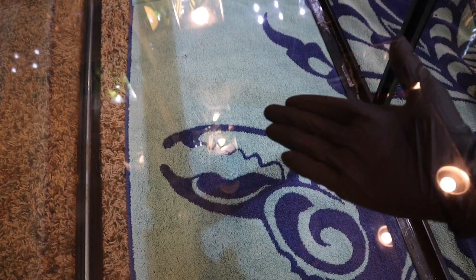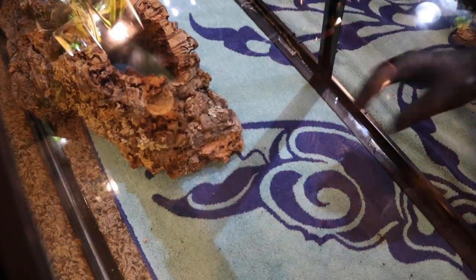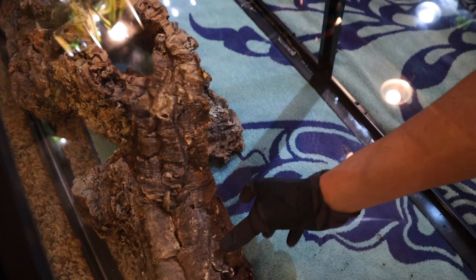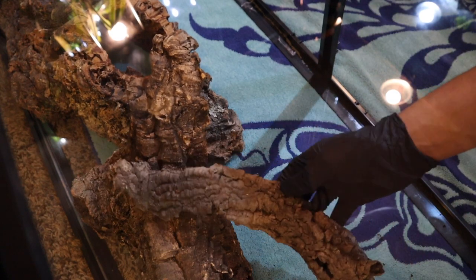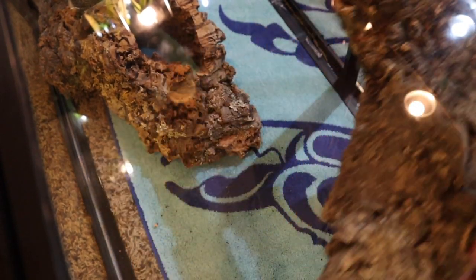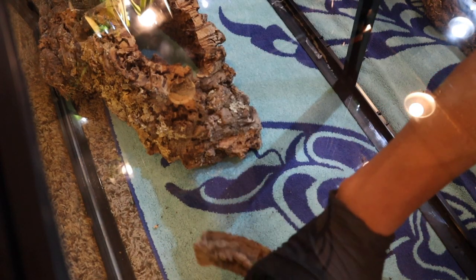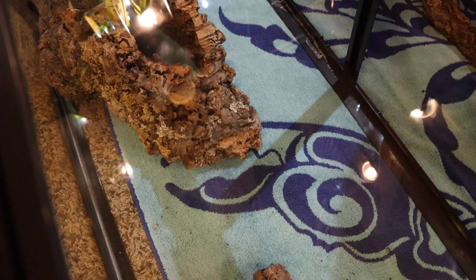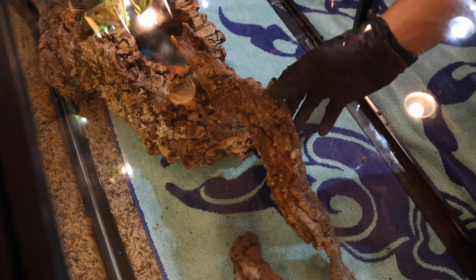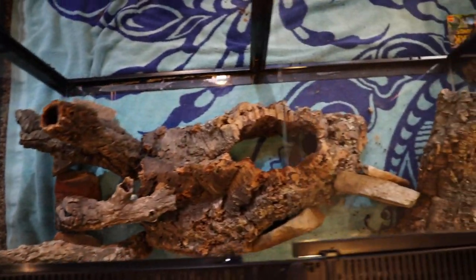Step one is applying the cork where you think looks best. We've got a bunch of different options for placing all these different branches of cork, so I just take my time laying it out and brainstorming different ideas. We're just kind of playing with the cork, seeing what looks best. If you don't like a piece you can always take it out — we're not to the foaming part yet, so you still have options. It's been a few minutes and we've made some good progress with rocks and branches in place.